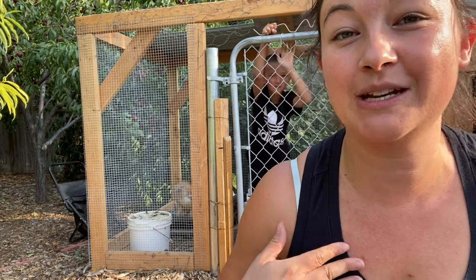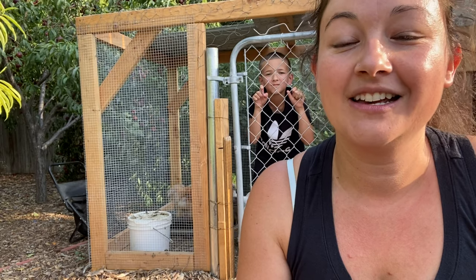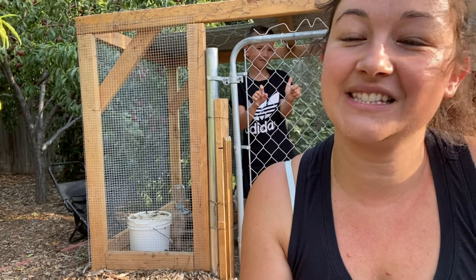Hello and welcome to Urban Chickadoodle. My name is Melissa. This is Aiden. If you're new here, welcome to our flock. Our silky chickens are so dirty, so today we are going to give them a bath. If you want to watch, stay tuned.